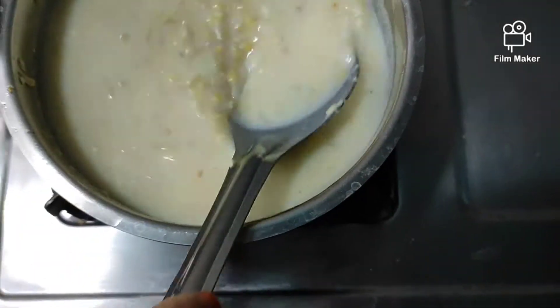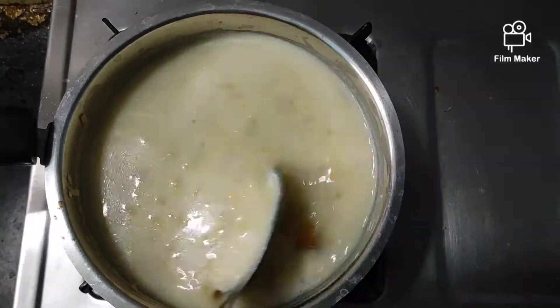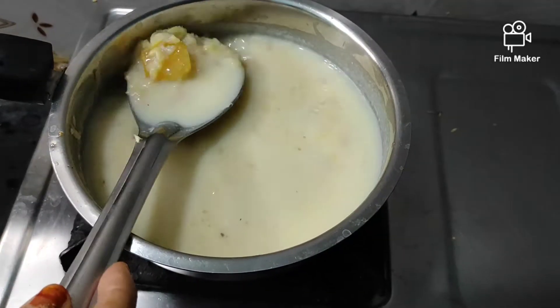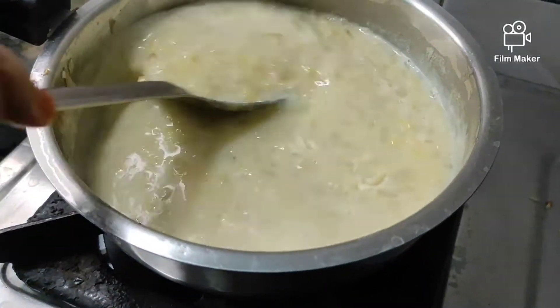You can adjust the quantity a little bit. It has a very good taste. Keep it on a medium flame — the mixture is getting ready little by little.